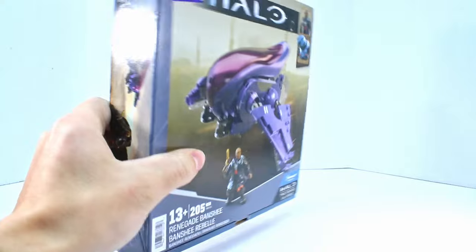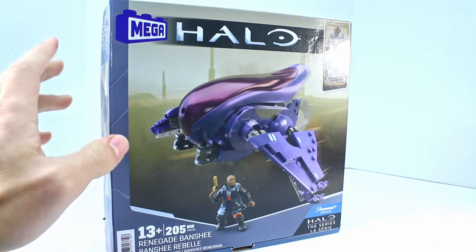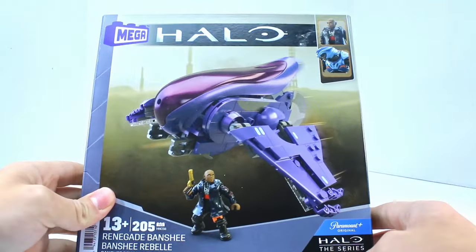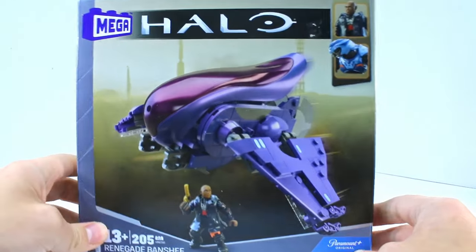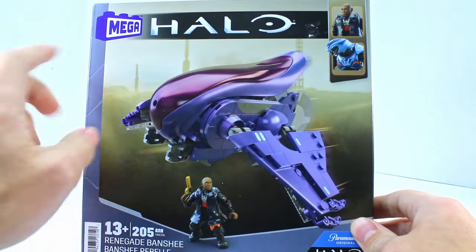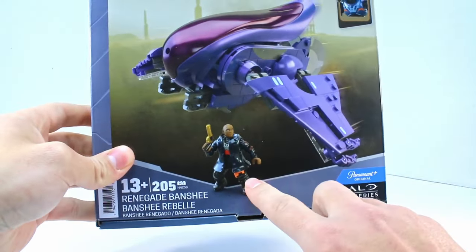The box is a standard $25 set size — this is a $25 set, so do not buy the $40 listing on Amazon, that is basically double price. We have some pretty nice art going on. All the TV show sets kind of depart from the forerunner background that Mega usually does for the new Mega branding, and we've got actual background scenery, which is kind of nice. We get to see Spartan Sorin here.